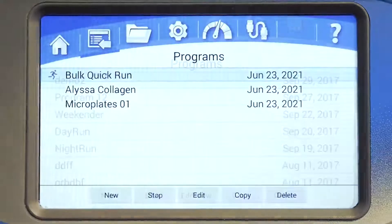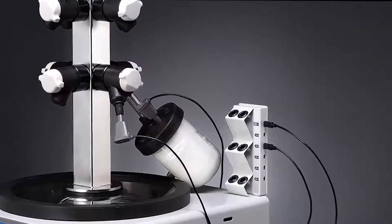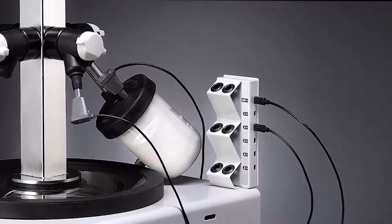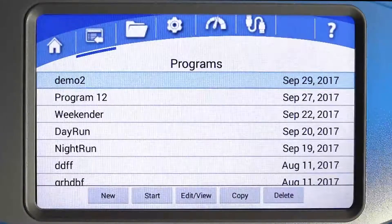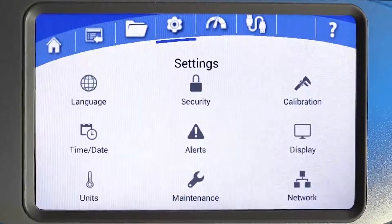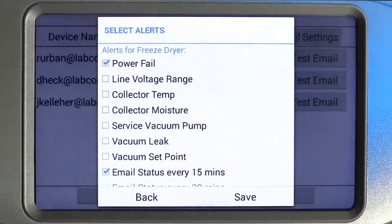The end zone endpoint detection icon is displayed when the end zone is properly connected. The end zone can be used to detect when the endpoint is reached for up to five samples in flasks. The status will display as on, off, or complete. A remote notification can be sent when the endpoint has been detected by selecting the end zone alert option in the settings menu.